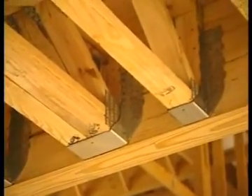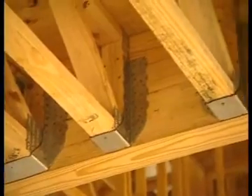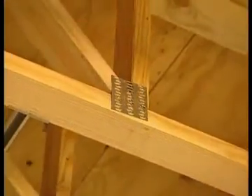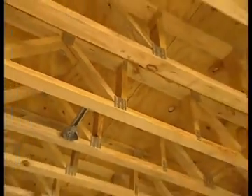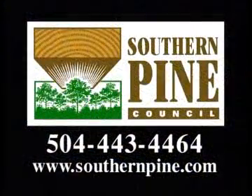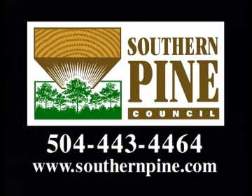Trusses give the homeowner the peace of mind knowing that he has a properly designed product over his head or under his feet. Because we control a lot of that in the manufacturing process, not only does he have a superior product, but he's got a properly engineered product where a lot of the guesswork and labor has been taken out in the manufacturing process. If you'd like more information about building your home with trusses constructed from Southern Pine Lumber, visit the Southern Pine Council's website at SouthernPine.com.